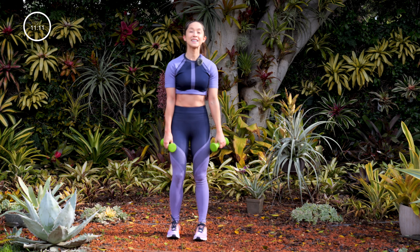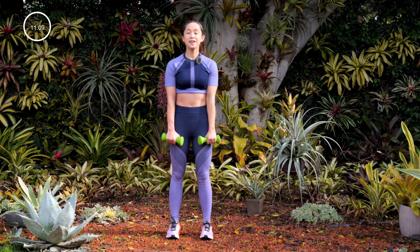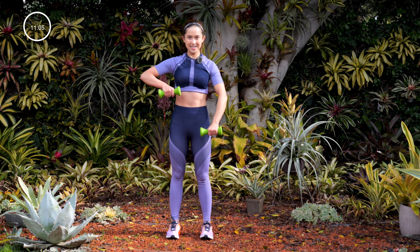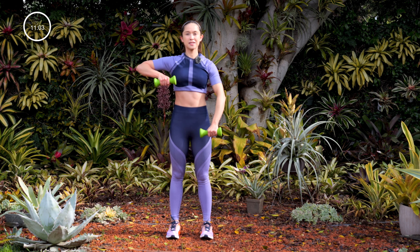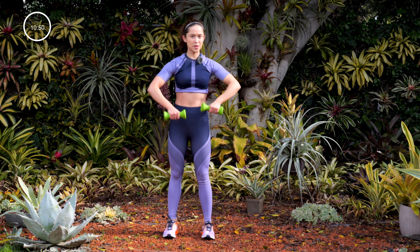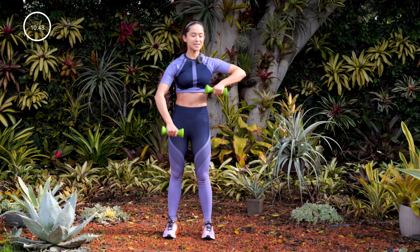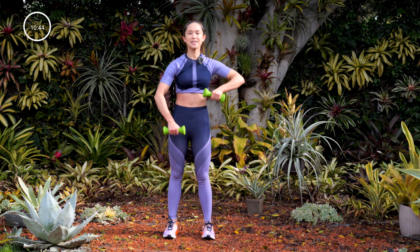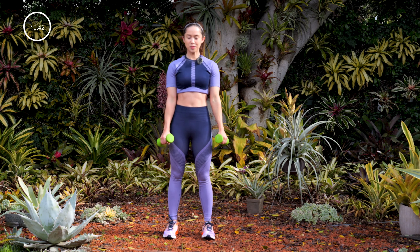Next, more upper body — fast high pull. As soon as one comes down, the other one comes up. For this exercise, it's a little bit harder than doing it slow because there's constant tension in your shoulders. Ten seconds — elbows are pointed up, relax that neck. Come on, work for it. I'm feeling that in my biceps.